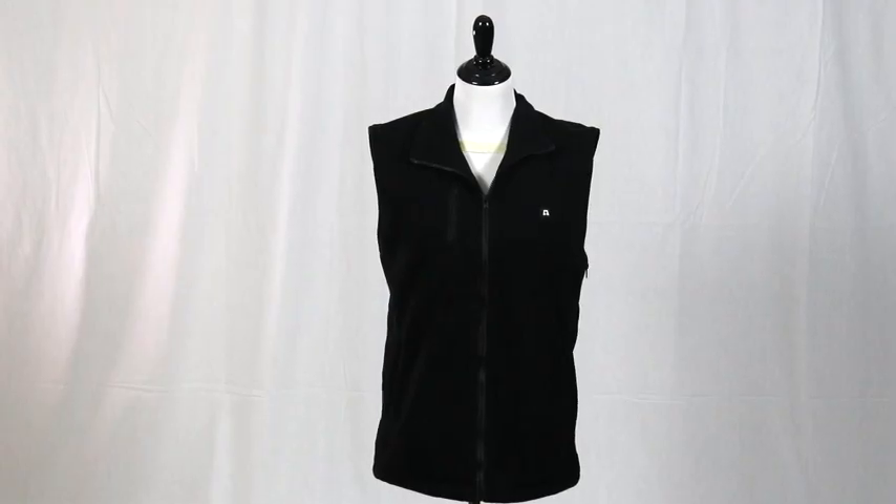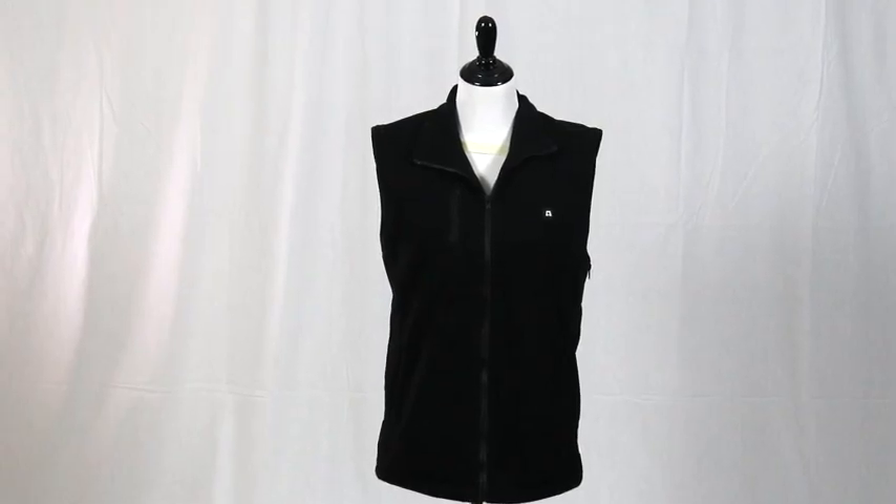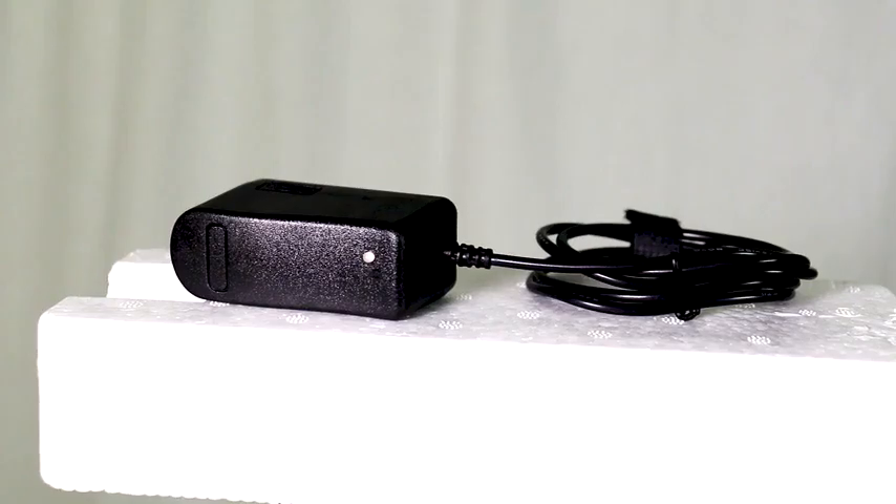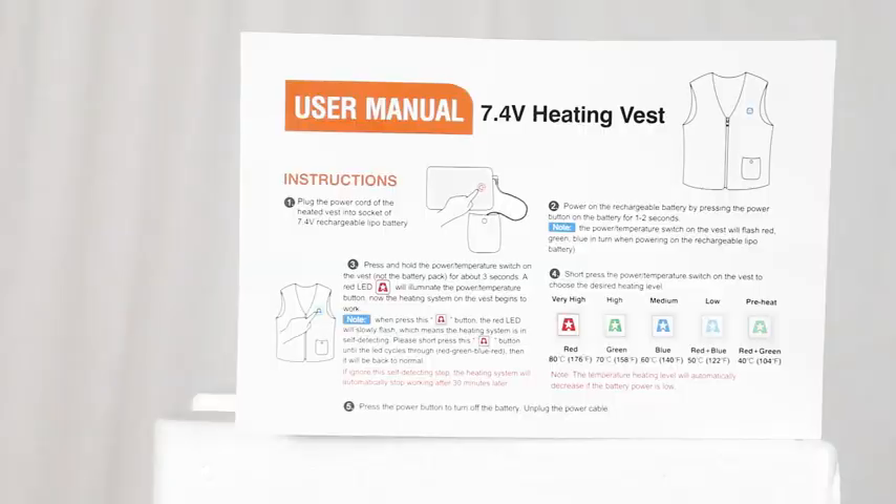The package includes one Aris Fleece heated vest, one 7.4 volt LiPo battery, one LiPo battery charger, and an instruction manual.